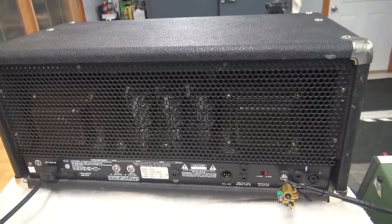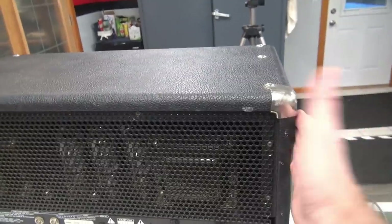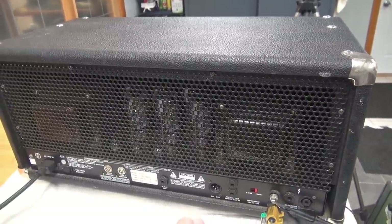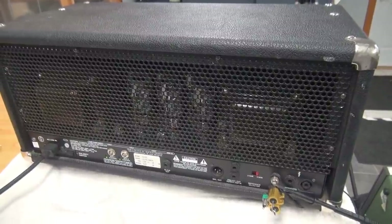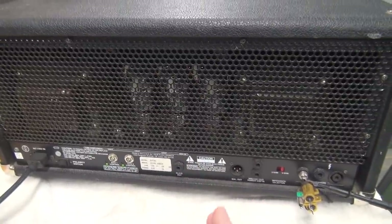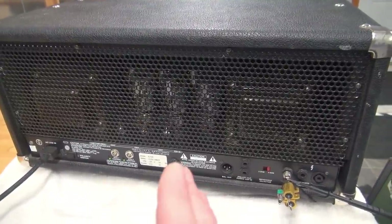Remember, on these big old amps the last thing you want to do is treat them like a TV set — you know, just bang on them to fix a channel. You don't do that with these amps. On an SVT especially, if you start developing bad connections it can smoke those output tubes if it's on the main board. So pay very close attention to what's going on with your amp, and if you start developing these problems, don't run it — fix it.